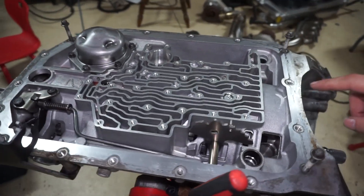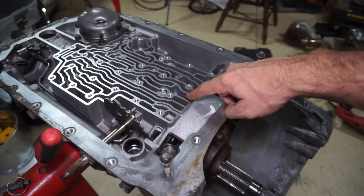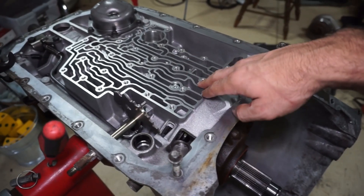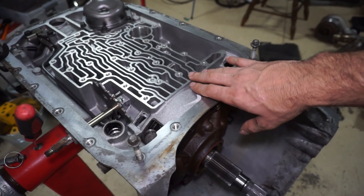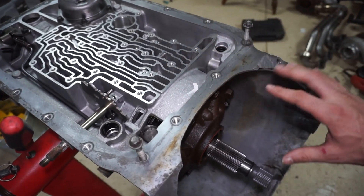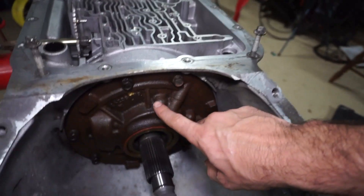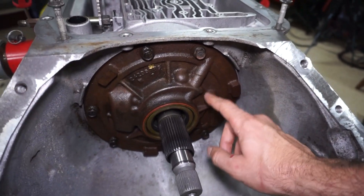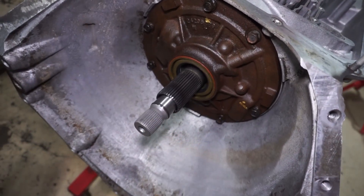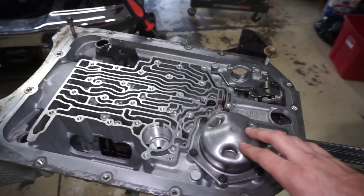I got a little bit more done on the transmission. I didn't really film anything on the forward drum or the pump. I basically just did the aluminum piston with five clutches in the forward - I wasn't able to fit the sixth one in there and I didn't want to go with thinner steel, so I just went with five and the aluminum piston. I added the Xtreme Automatics pump saver plate in the pump, and we do have the billet input shaft. I'm just about ready to start doing the valve body.